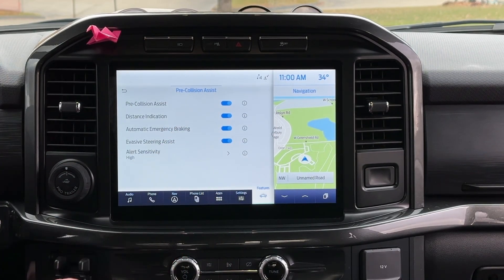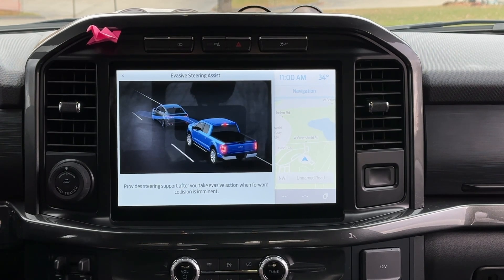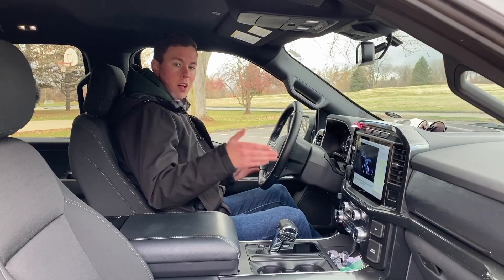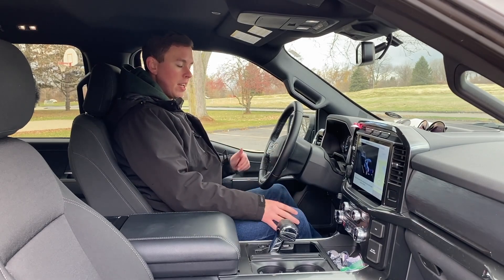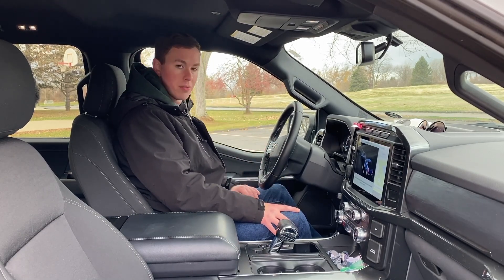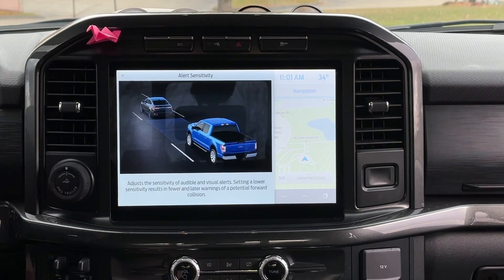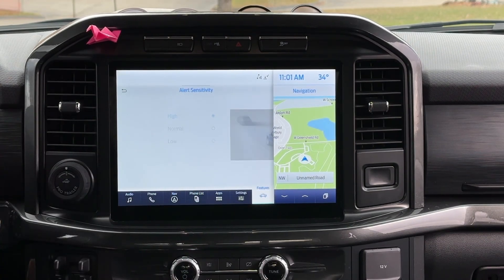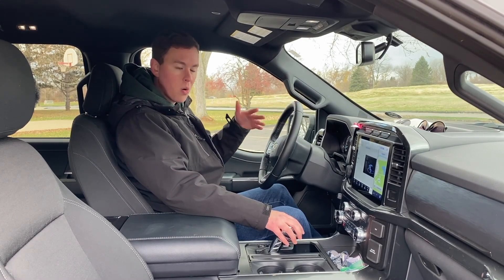Evasive Steering Assist is also a really cool feature, also part of the Co-Pilot 360 Assist Package. What this does is if you're going to hit someone with the adaptive cruise set and lane centering on — which steers itself on the freeway — it will automatically throw the steering wheel into whichever lane is clear, because it has blind spot monitoring with the radars in the back. It checks if the lane is clear first, then steers the vehicle away from the accident. I haven't tested that yet but eventually I will. The alert sensitivity changes how early the forward collision warning goes off — early, medium, or high. I have it set to high, which is the maximum distance, so it goes off earlier just in case.